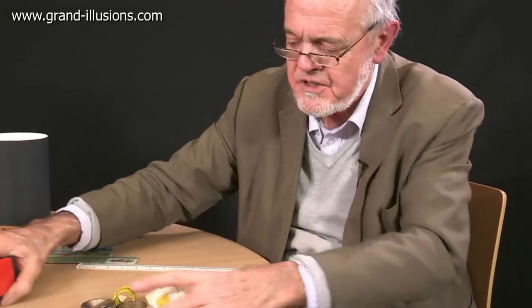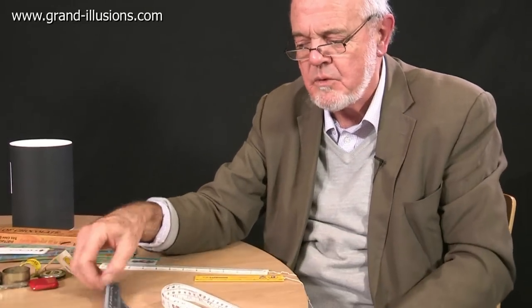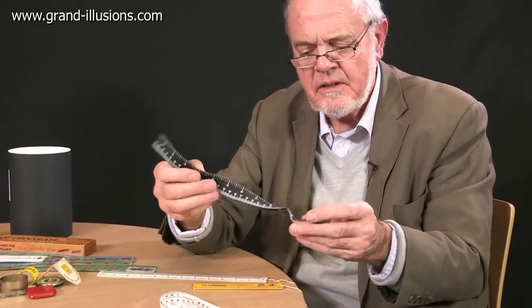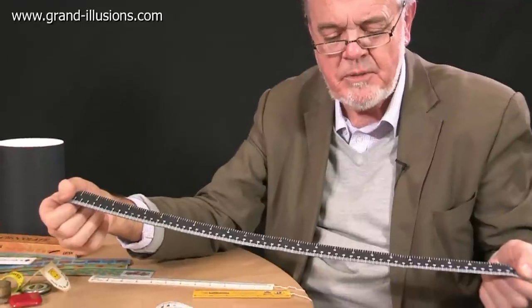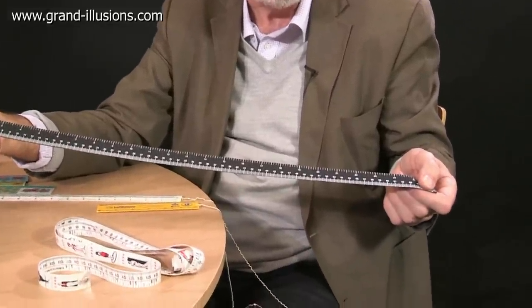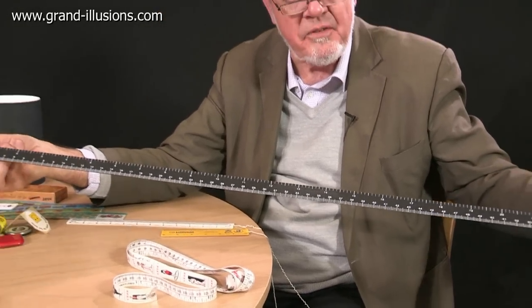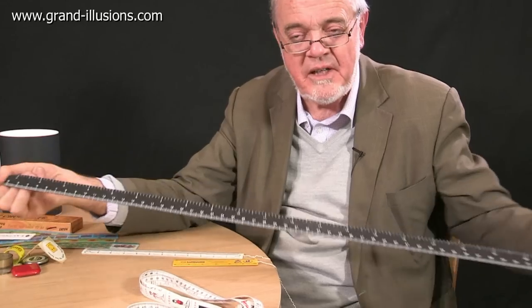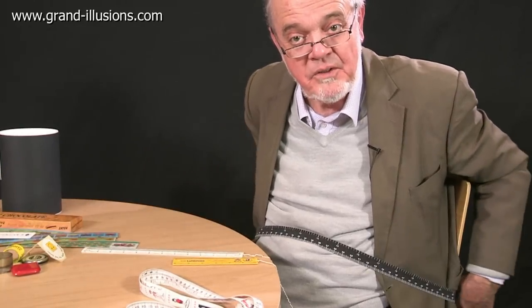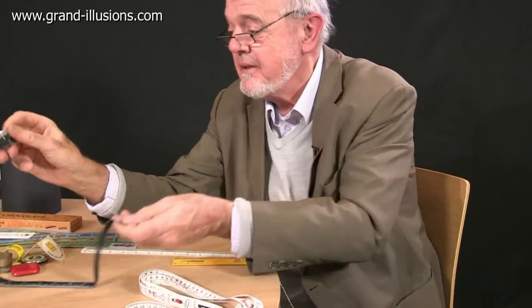So those are variations on the steel tapes. A variation on the cloth tape which I think is my all-time favourite of this collection is this one here, called the Optimist tape measure, produced by a lovely company called Bear and Bear. It's flexible. So when I put it around my fat waist, I find I'm only 38 inches around the waist — wonderful! But of course it's flexible. What a lovely idea though.